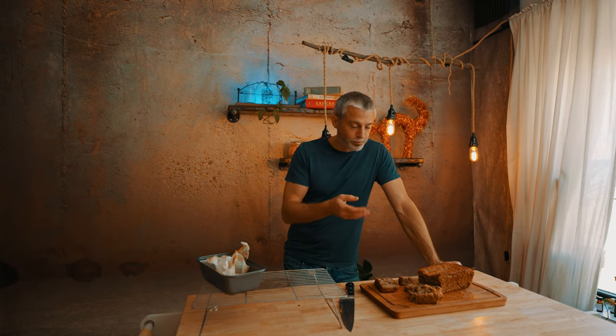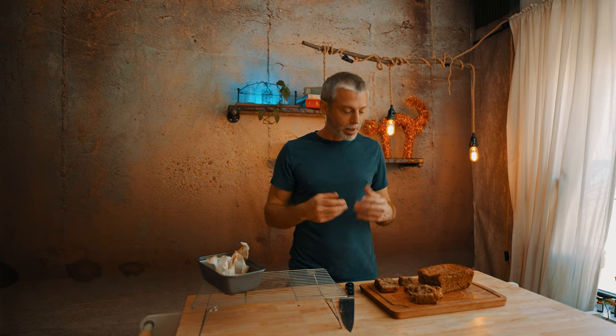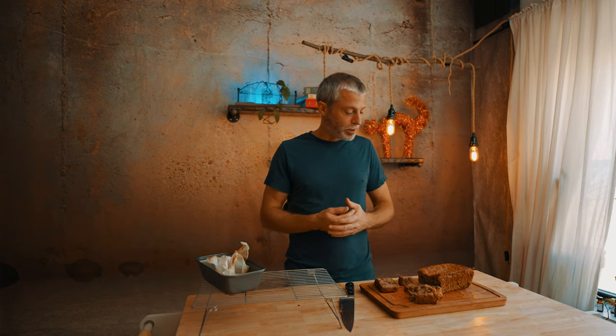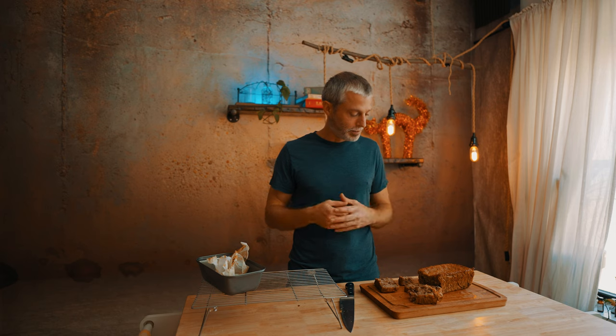If you want to try something different, give this recipe a try — it turns out well and you get a nice, moist, delicious banana bread without using baking powder, just natural yeast. I might try it again with something like a poolish to see if it gives more of that fermented flavor. So I hope you enjoy the video — check back and maybe I'll try another version using poolish to really give it that fermented flavor and see how that turns out.